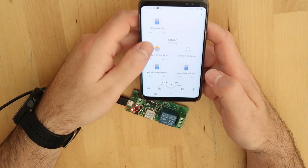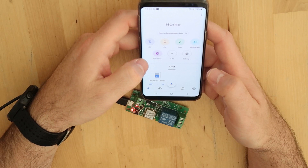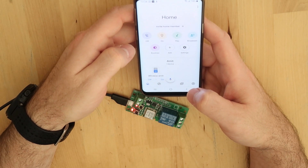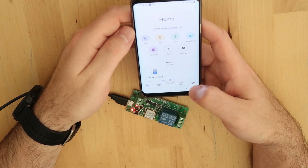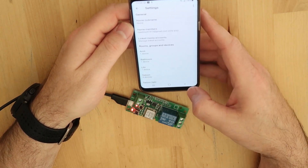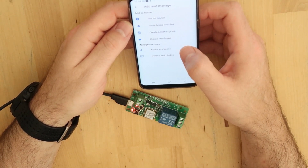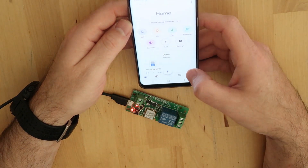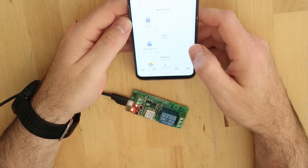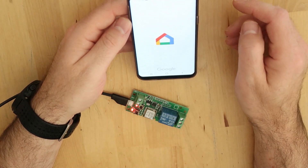It is not seeing the device. In this situation, what you have to do is remove your eWeLink service from Google Home and then add it again — it will find it with the new switches you have added. I'll go to settings and look at the current devices.